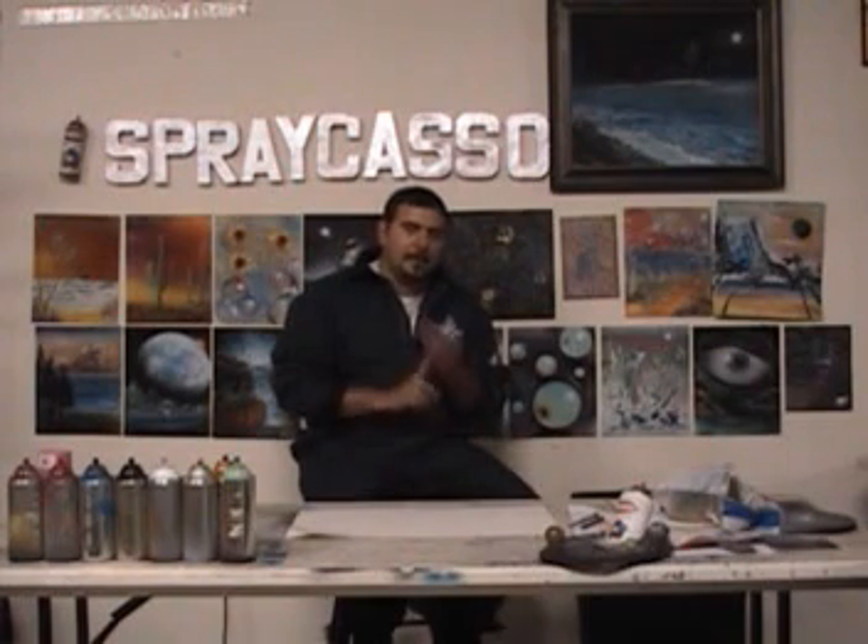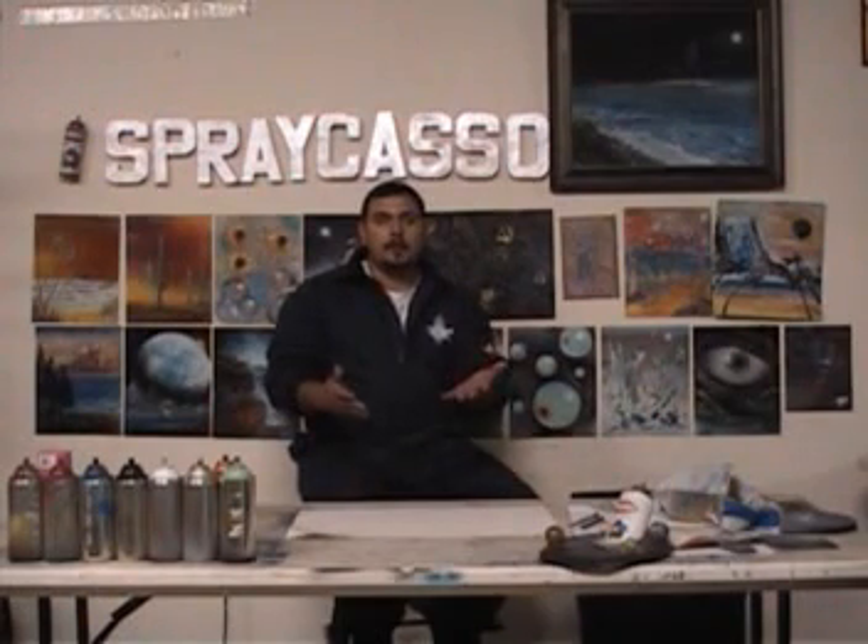I'd like to ask you guys a question before we begin — this is for the PBS show. They want us to start Sprecasso with the basic techniques, which I agree with, since there are still a lot of people new to spray paint. But I also don't think that's fair to fans who've been with Sprecasso from the beginning and already know the basics. So I'm thinking maybe one painting per show could be beginner level, the next intermediate, and then on the next show maybe intermediate and advanced — kind of change it up. It's up to you guys. Leave me some comments; I'd like to know how you'd like to see this Sprecasso show run.